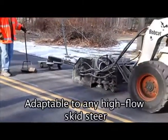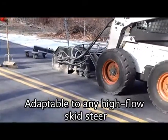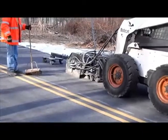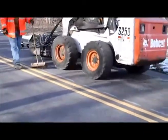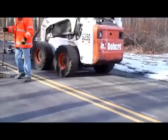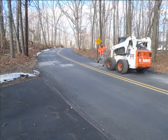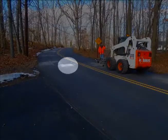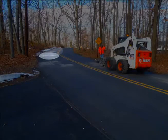It can be adapted to any high-flow skid steer, and as you can see in this video clip, the process is much faster. Once the Flatliner is done with a particular spot, it can just lift up and move on to the next one. The Flatliner is also much faster than the alternative — on one particular job in New Jersey, over 100 high spots were flatlined in a single day.